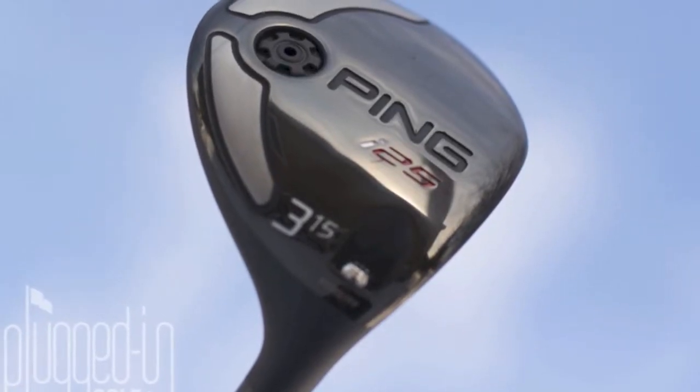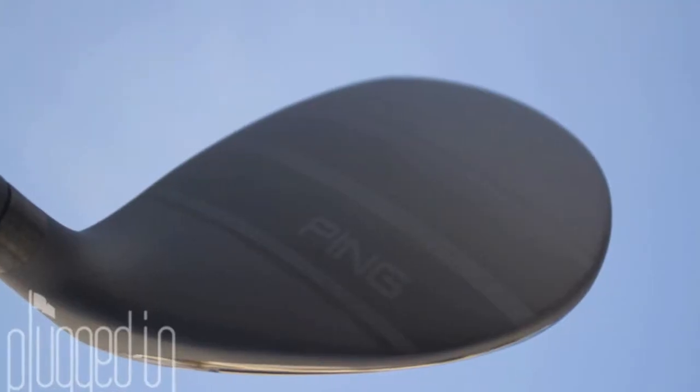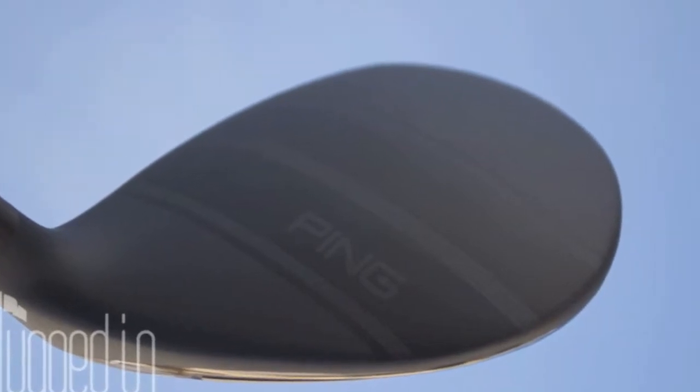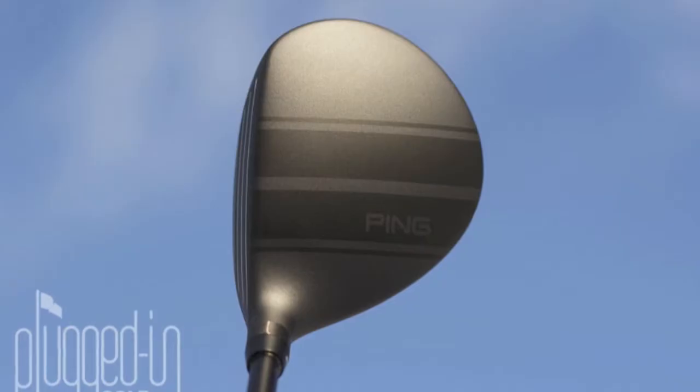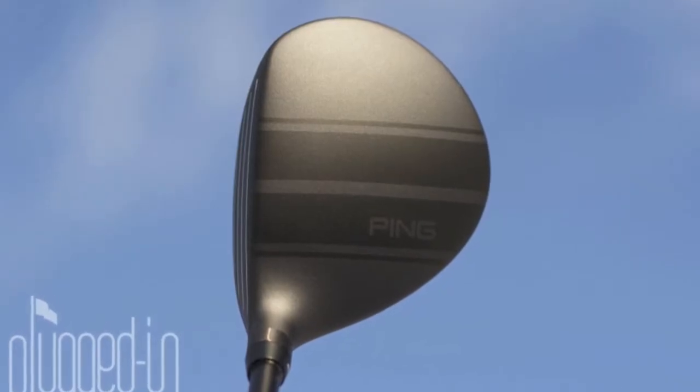The Ping I-25 Fairway Wood has a nice compact head with a traditional pear shape, and a nice matte black crown with two racing stripes across the back that are similar to an old 70s or 60s muscle car. The two stripes are actually the exact width of a golf ball to make a great, perfect alignment aid.